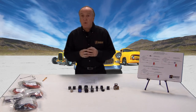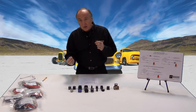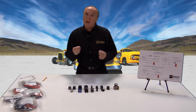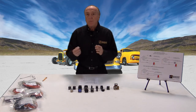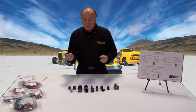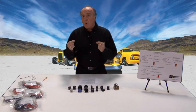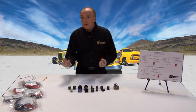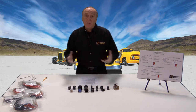A relay also gives us opportunities for different grounding techniques and different switching techniques. For instance, we don't necessarily have to switch ground to ground — we could use ground to switch power, or power to switch ground. So a relay gives us a lot of flexibility, but mainly safety, wire length, and weight — all of these contribute to the benefit of why we have a relay.